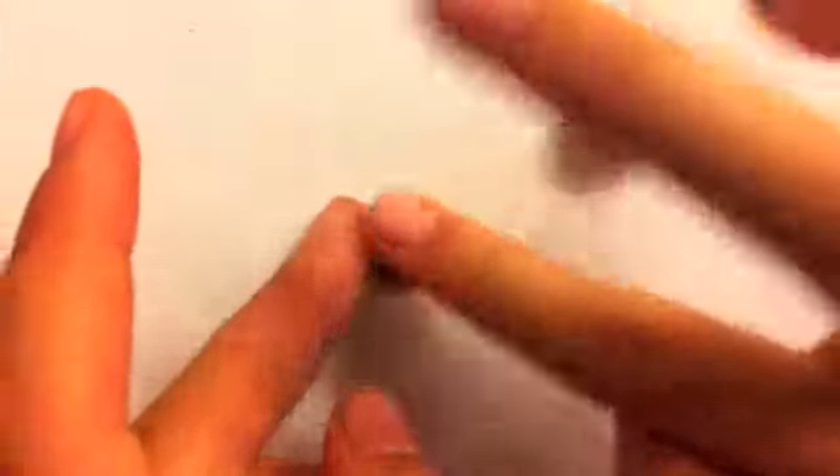Now we're just going to attach the dirt. So you're going to take your little brown piece of clay, roll it, and then flatten it into a disc. Just flatten it — it doesn't matter if you get your fingerprints in it because we are going to be texturing this anyway. So you're just going to place that on the top of your pot like so. You can readjust the shape if it got distorted.